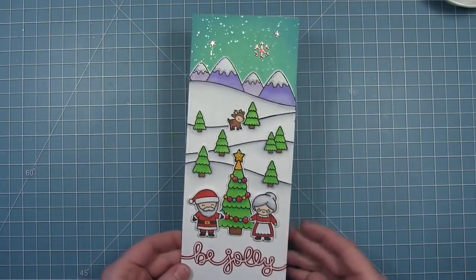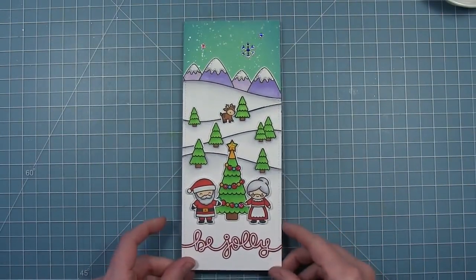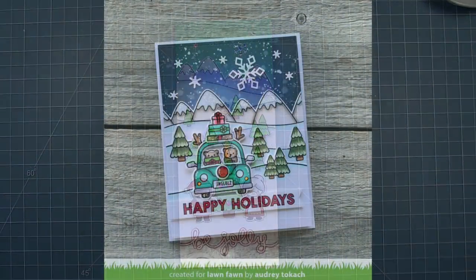And here is my finished card. I just think it's so cute with Santa and Mrs. Claus in the front with that Christmas tree.